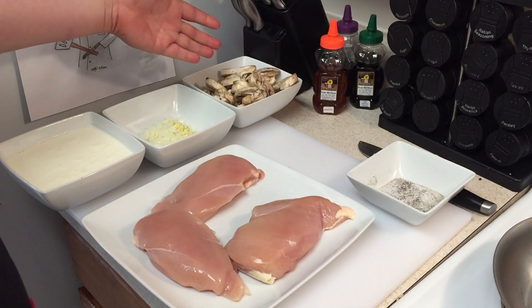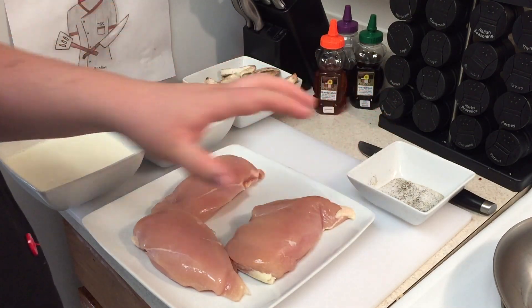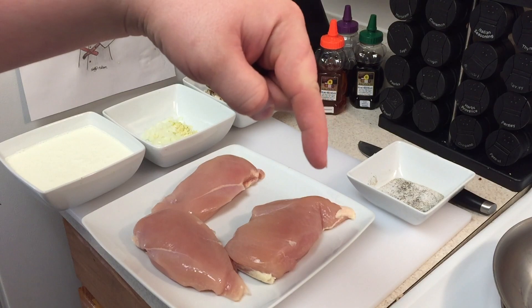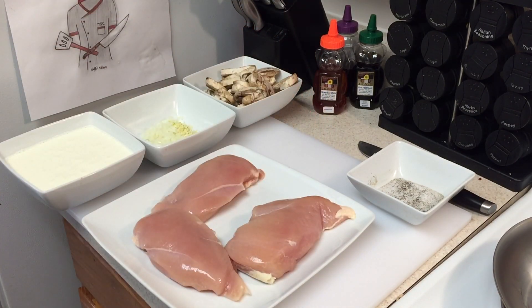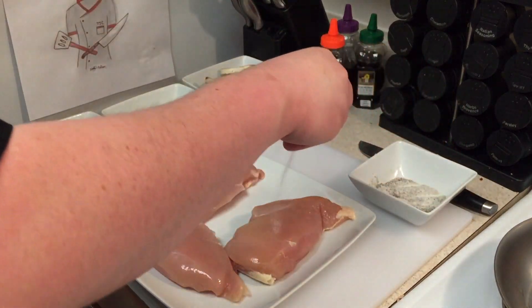Here I have my sliced mushrooms, minced onion and garlic, heavy cream, salt and pepper, and my chicken breast. If you want to know how much of everything to use, check out the description down below.